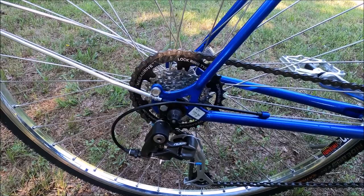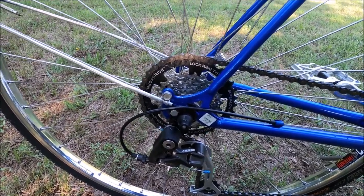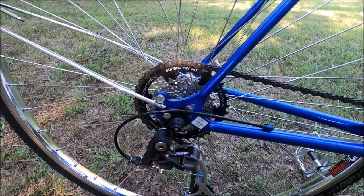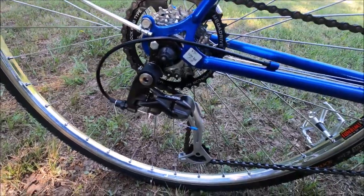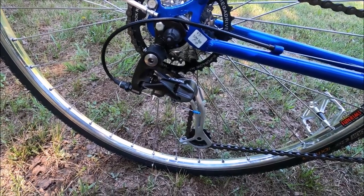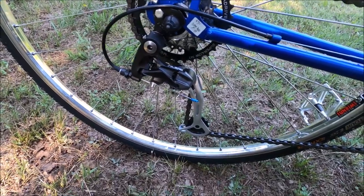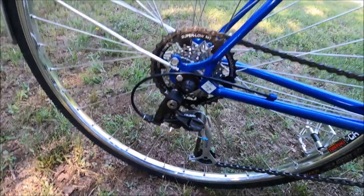I added a seven-speed freewheel rather than the six-speed that came originally on it, so I could get that 34-tooth super-low sprocket — helps an old man out on those hills. I did have to add an Alivio wide-range rear derailleur rated for 11 to 34-tooth, which is exactly what I've got. That's not an expensive derailleur, but I'm not sure about keeping this gearing yet.